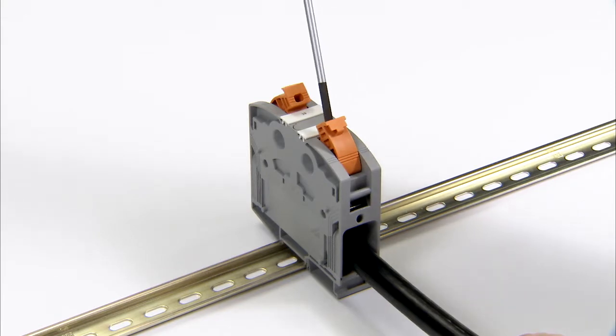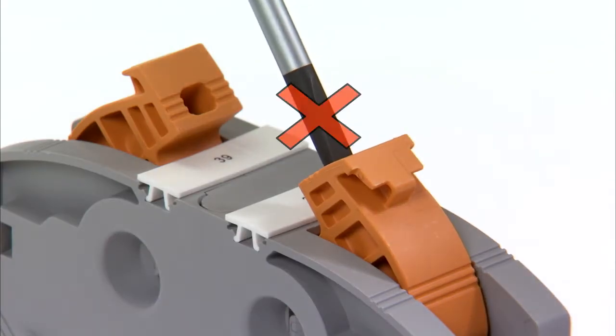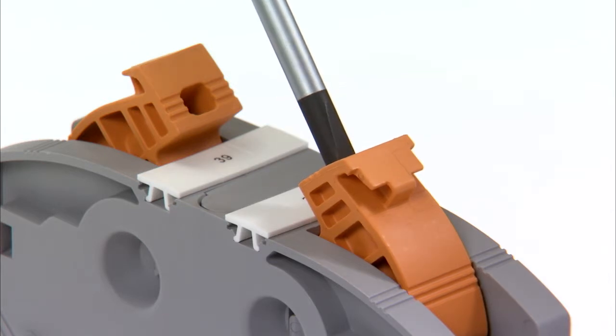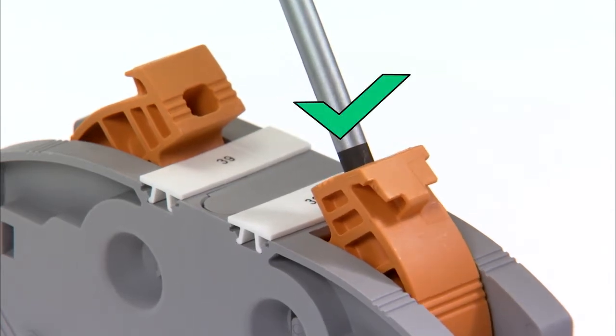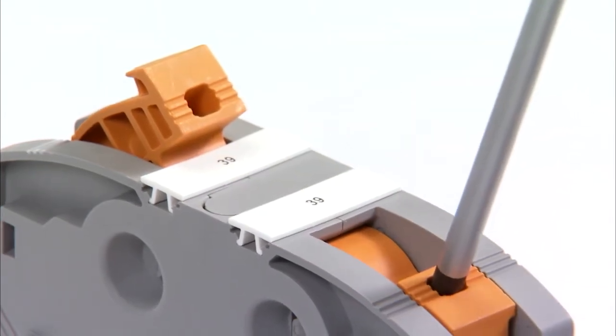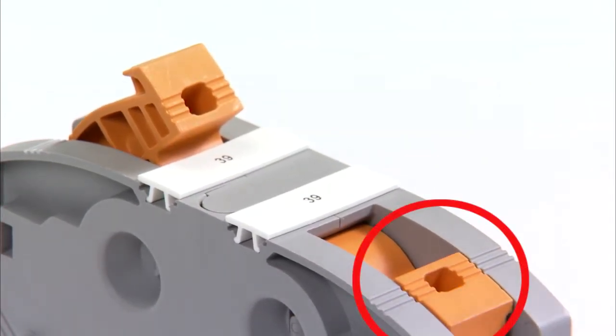When closing the lever, make sure that the screwdriver is not actuated in the upper shaft area, rather only when inserted completely in the lever. Proper closing can be checked by the three congruent profiles on the housing and lever.